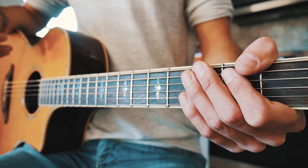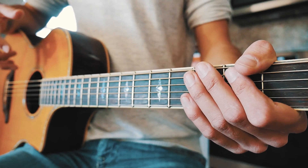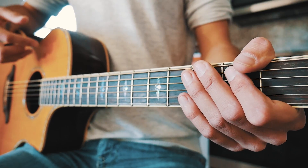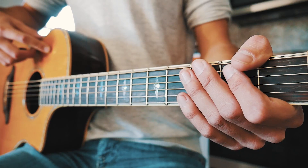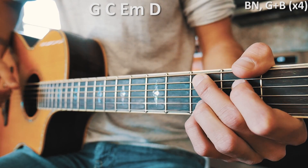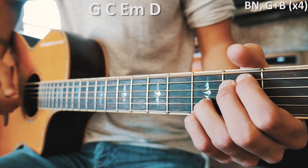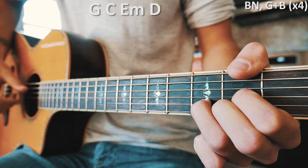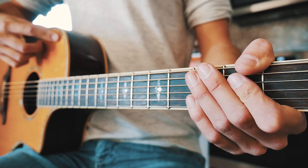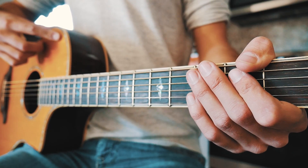I'm going to play through that chord progression with that fingerpicking pattern really slowly so you can see what I'm doing, and then I'll play through it a couple of times at full speed so you can match it up with the speed of the song. Closer to full speed, that chorus chord progression with that fingerpicking pattern — which is going to play through most of this song — will look about like this.